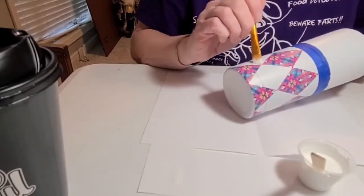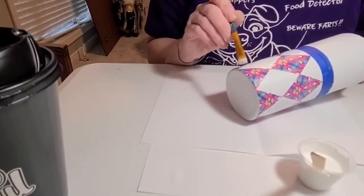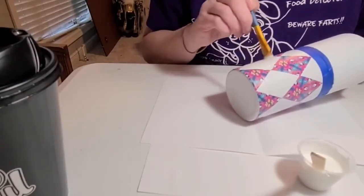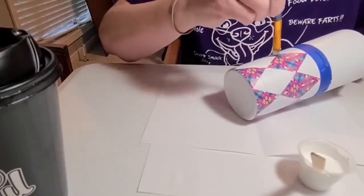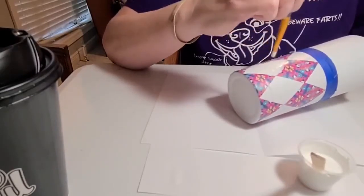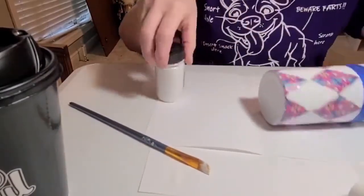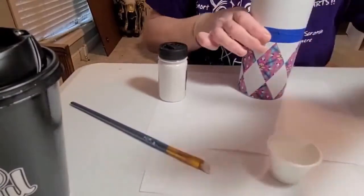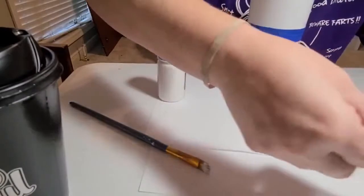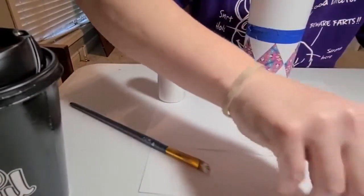I don't want this to be like an hour-long tutorial like the Tangram cup was. So just fill in your spot. These will probably take — yikes! I just spilt my glue everywhere. You got to watch that — and the fun part is it's got paint in it.